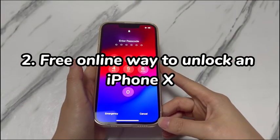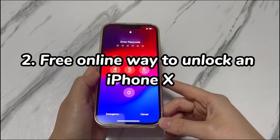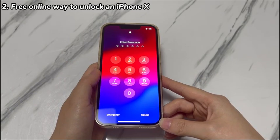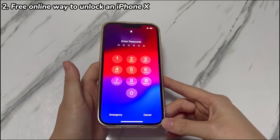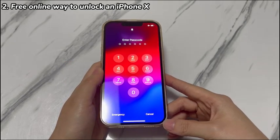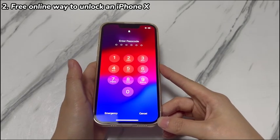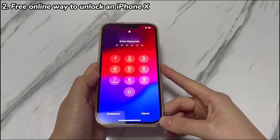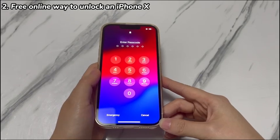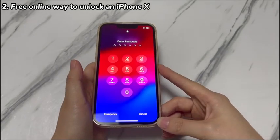Step 2: Free online way to unlock an iPhone X. Sometimes you might get locked out because the screen is frozen or cracked, making remote unlock a preferred option. iCloud's Find My feature has an Erase iPhone option to help. You can access this by logging into iCloud in a browser and unlocking the iPhone X passcode free online — all steps are done in the browser.